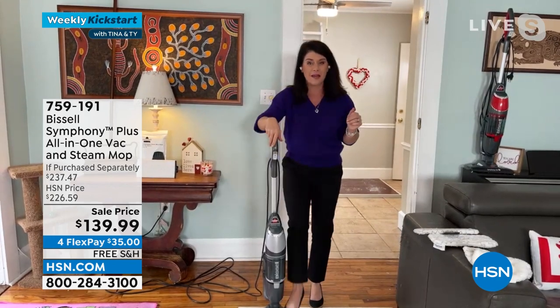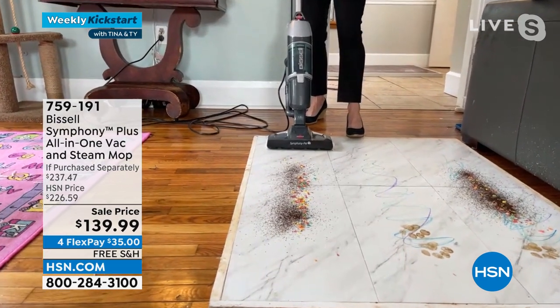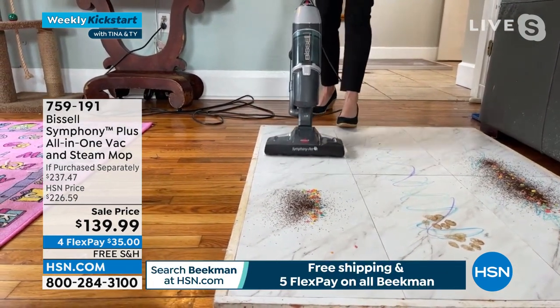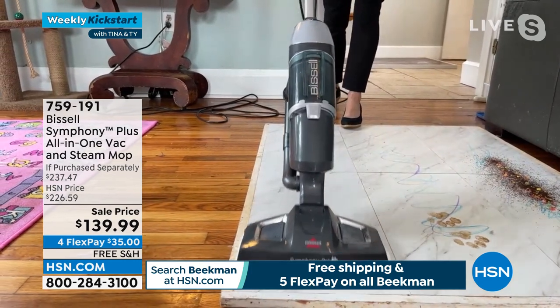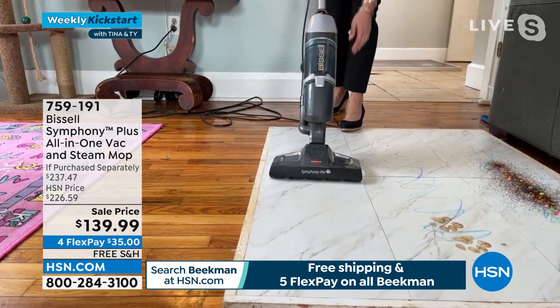We're going to get our time back because it's cutting down the cleaning. With just a dry mess — some cereal — I'm not steaming right now, just vacuuming. Look at this: it's under 10 pounds and you have the most powerful little cyclonic vacuum right here.